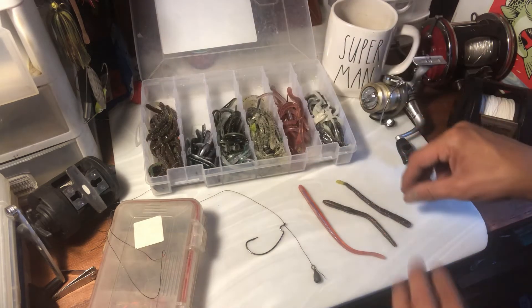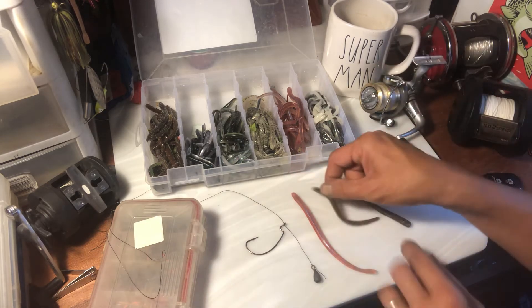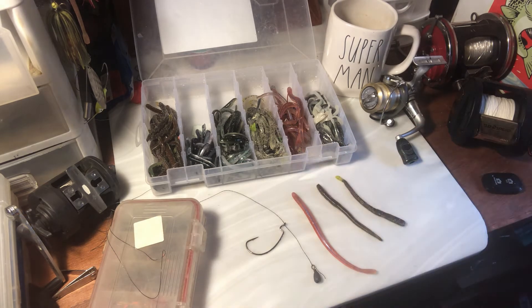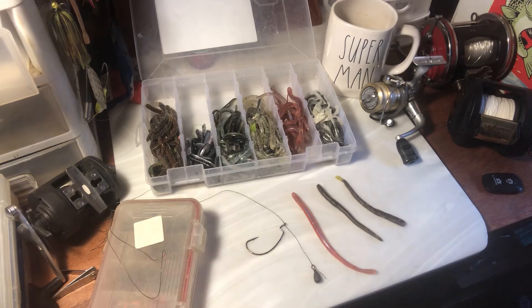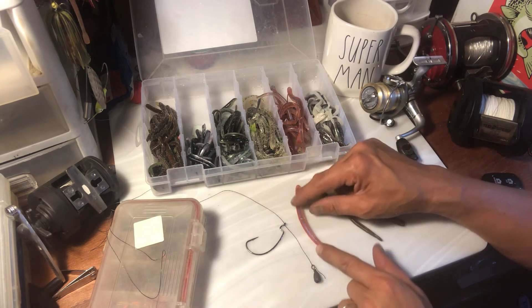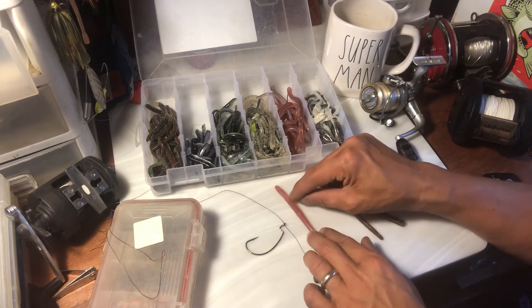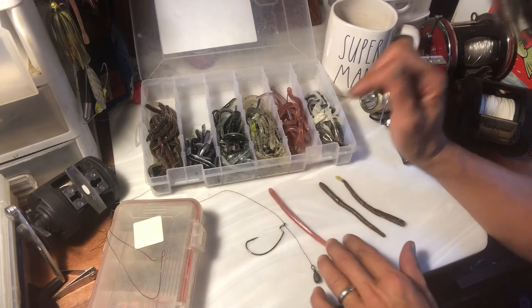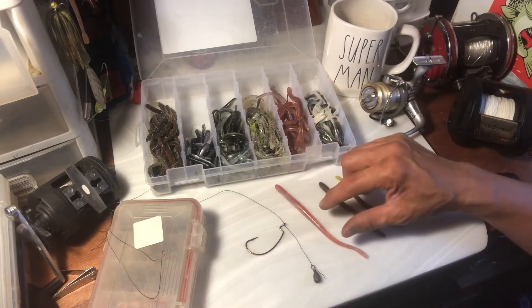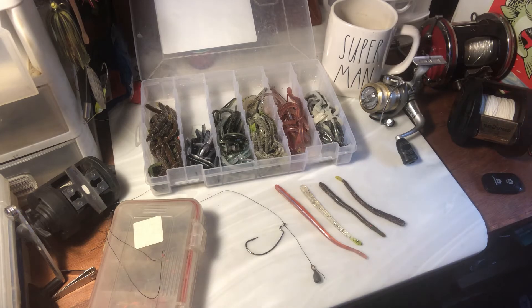Back in the day we called these green weenies — I don't know if it was the brand or what. There are all kinds of different worms out there. I actually find these all the time in the clearance bins, which is great, at Walmart and places like that. This is my favorite color.